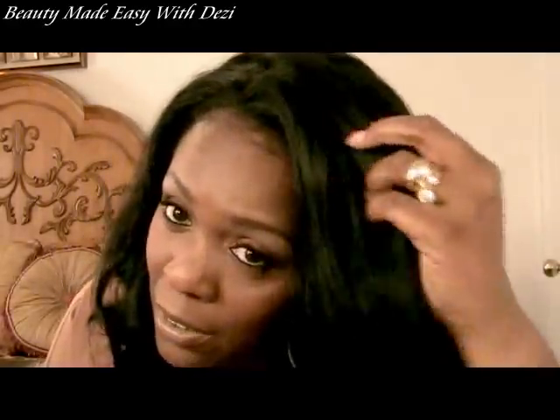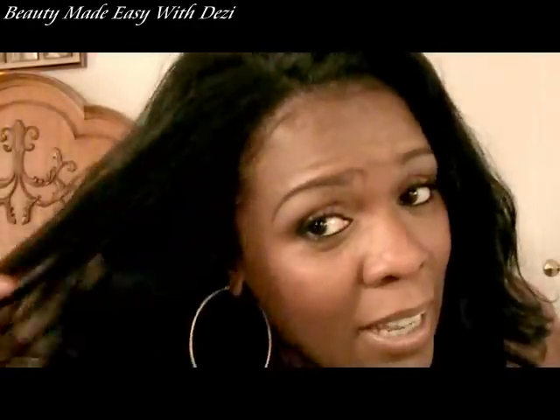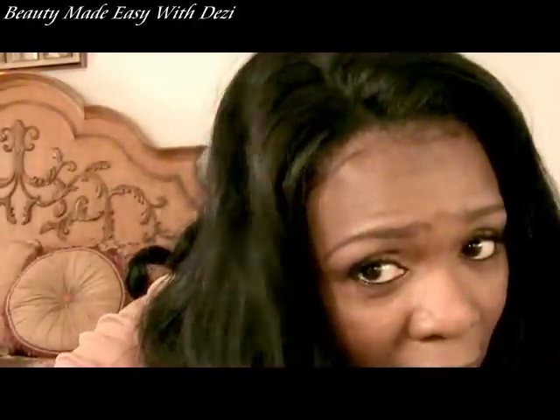I've done a lot of hair tutorials and I just really recommend this. Look at the hair — it's nice, it's soft. It looks like your own natural hair because it's not super straight. It has that same texture that our hair has when we relax our hair. This is really really gorgeous.